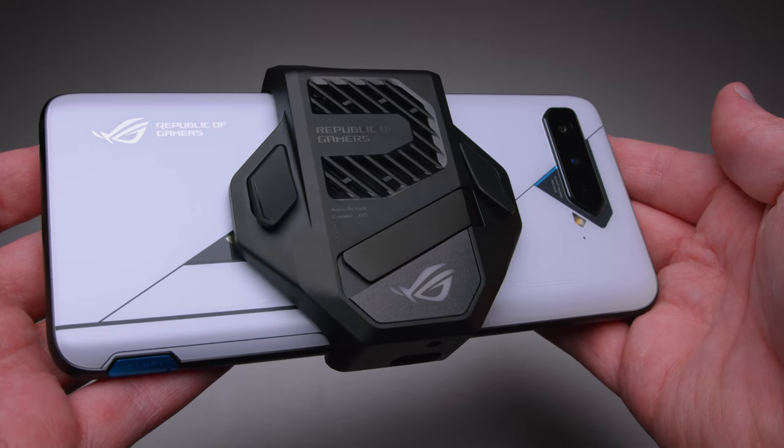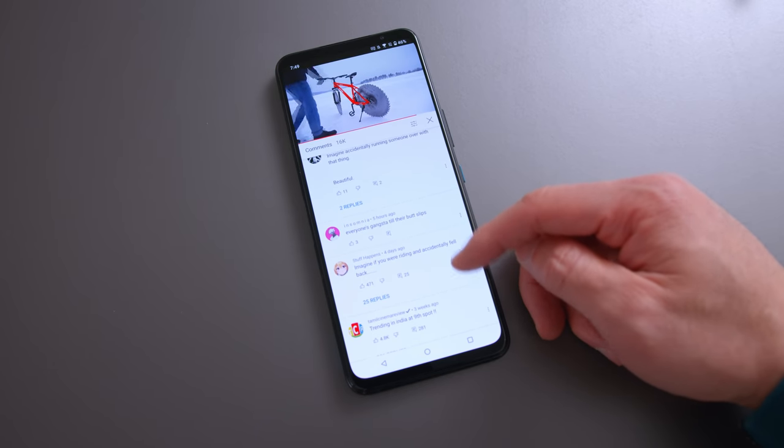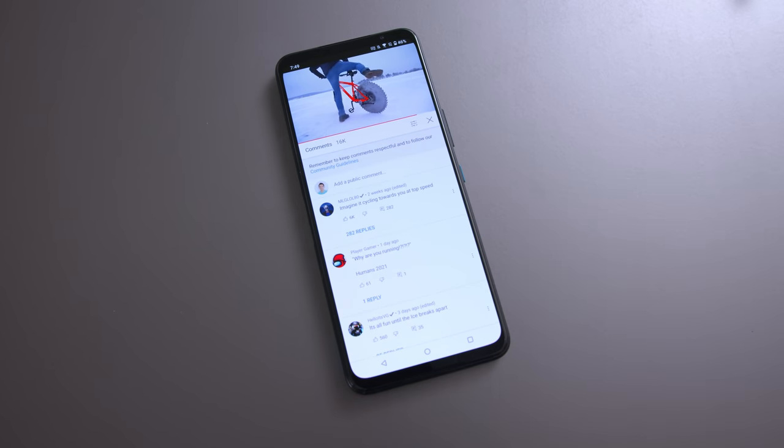The speakers on the ROG Phone 5 are really good — loud, clear, and the stereo separation is fantastic. They've always been good on ROG phones, but they're noticeably louder this year. I will say, as I mentioned last year, that in portrait mode while scrolling or watching vertical video, the stereo separation going from top to bottom is very distinct — almost jarring — but the sound system is excellent for gaming and media consumption.